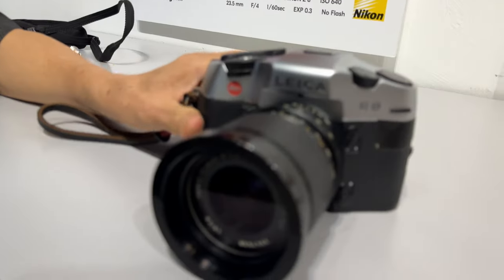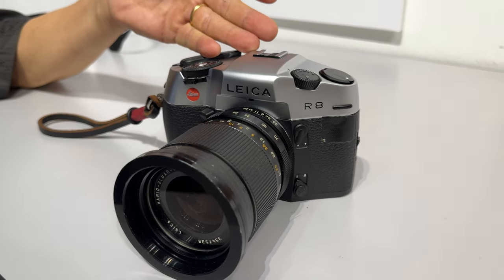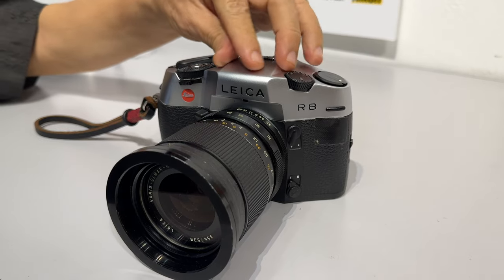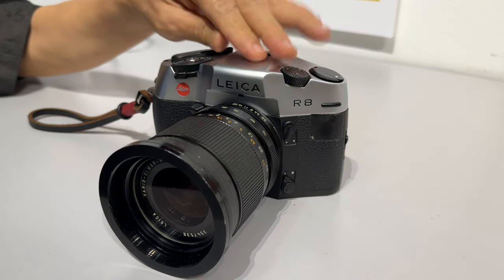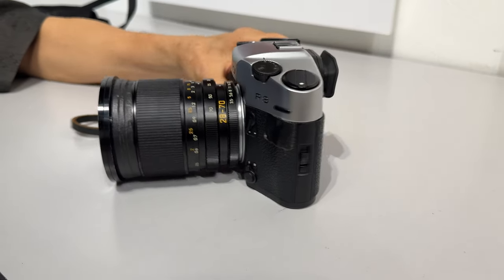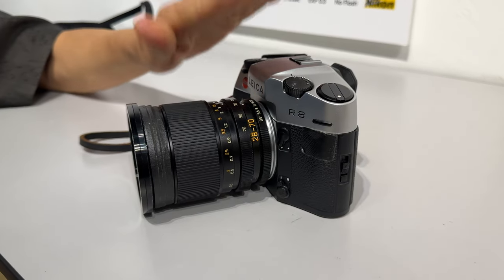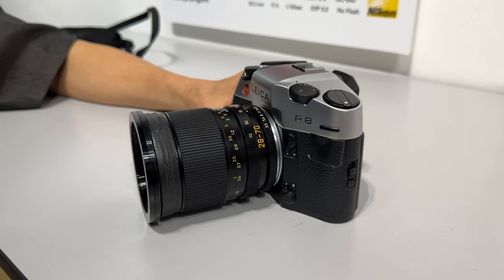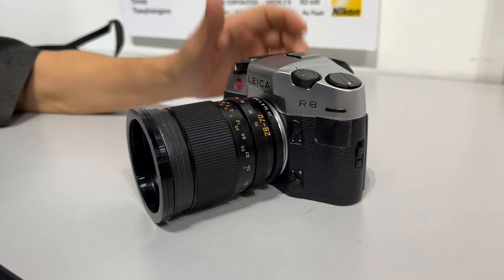The R8 feature-to-feature is like a Nikon F5 minus the autofocus. The flat top — they don't have the bulge or the pentaprism sticking out. When Leica comes up with something, you either like it or you don't, and people start to call it names. This camera has been nicknamed the Hunchback of Solms — like the Hunchback of Notre Dame. They call it the Hunchback of Solms.